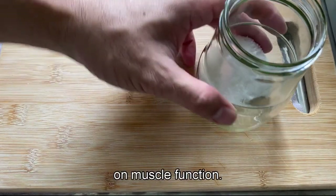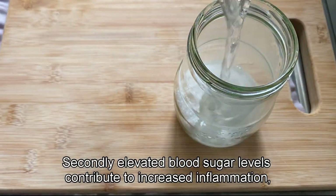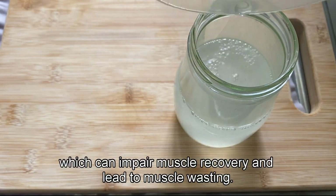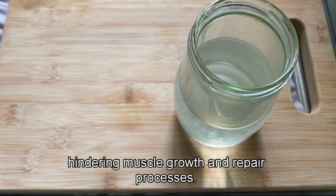Back to the impact on muscle function. Secondly, elevated blood sugar levels contribute to increased inflammation, which can impair muscle recovery and lead to muscle wasting. Additionally, excessive sugar intake can disrupt protein synthesis, hindering muscle growth and repair processes.